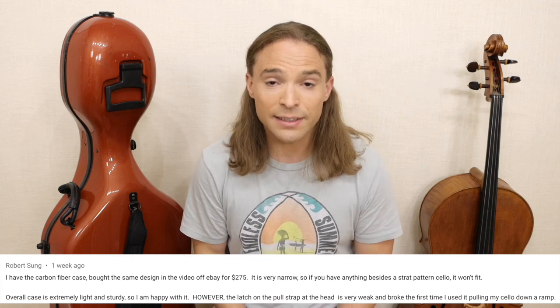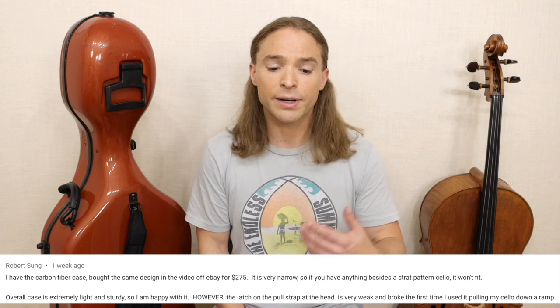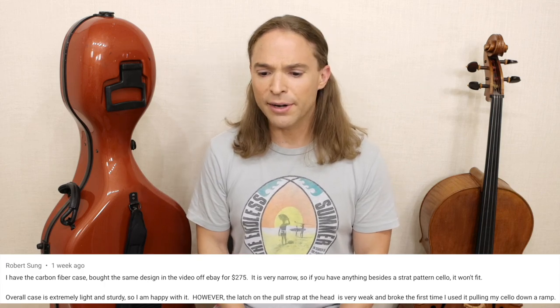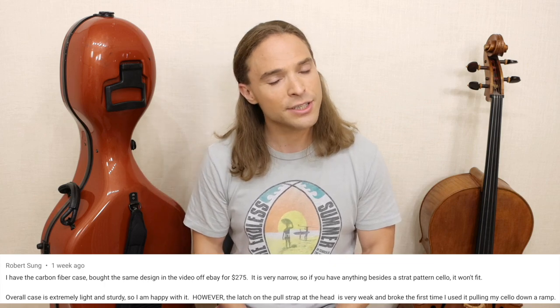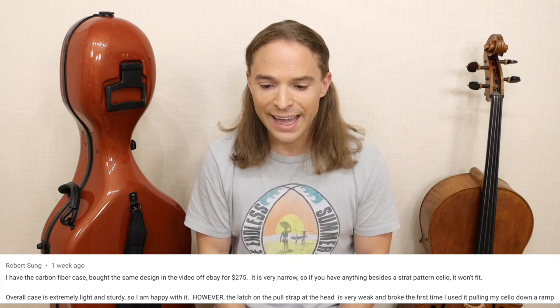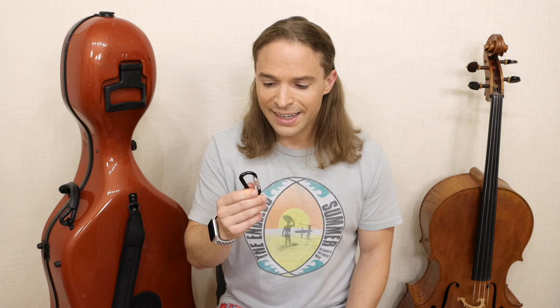I just received a comment from Robert Sung — thank you — who said the overall case is extremely light and sturdy. He got the carbon fiber case for $275 off eBay. It is very narrow, so if you have anything besides a strat-pattern cello it won't fit. However, in all caps, he noted: the latch on the pull strap at the head is very weak and broke the first time he used it pulling his cello down a ramp.